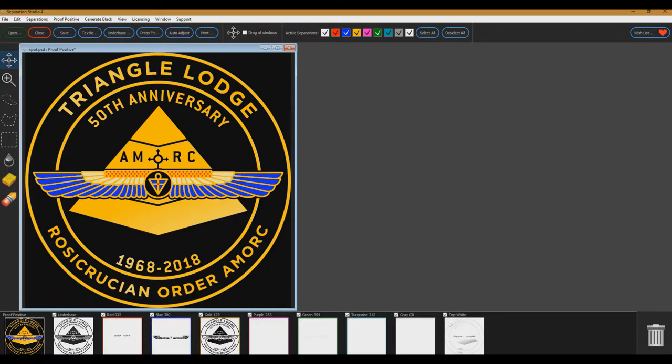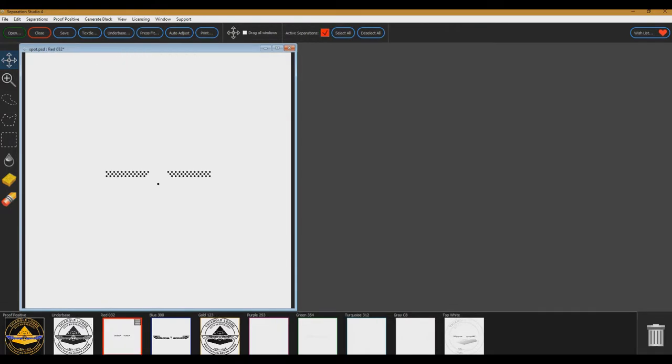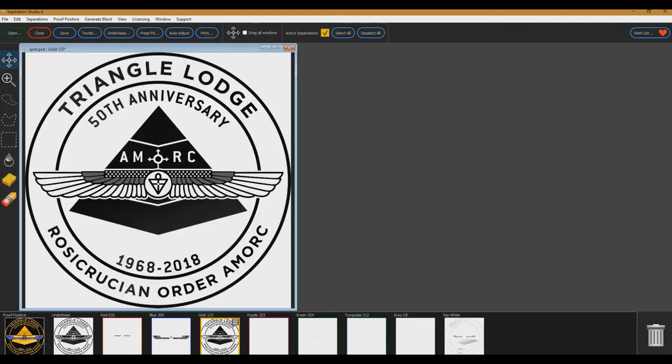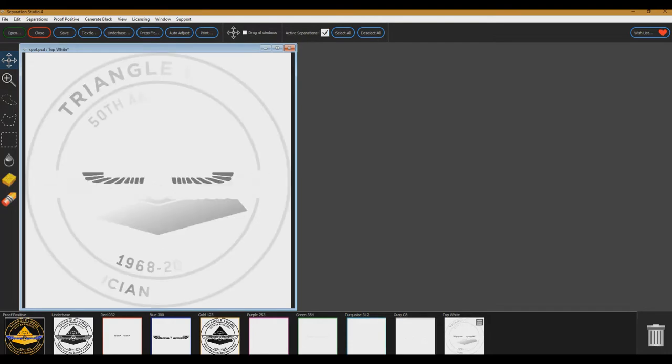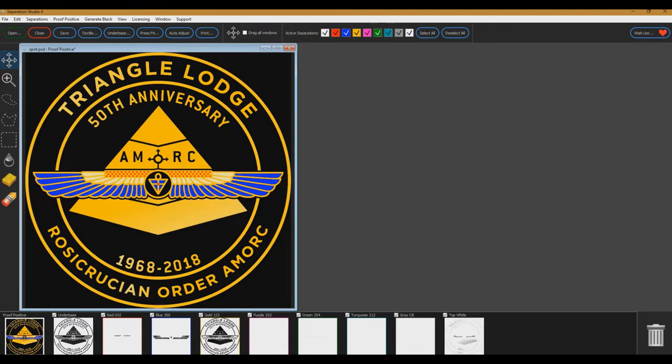What Separation Studio does, instead of giving me two different yellows, it's giving me a gold and a top white. Here's the print: this would be the underbase, this would be red, that's the blue. It's giving me gold steps but no purple, no green, no turquoise or gray - but I do have a top white. So Separation Studio actually separates this in four or five colors. If you take the underbase off, this is the look you'd get. I love Separation Studio but in this case I choose not to use it.